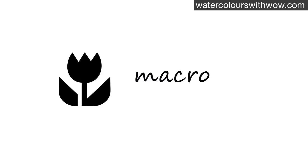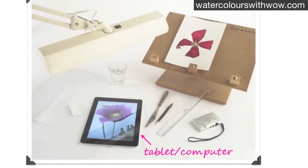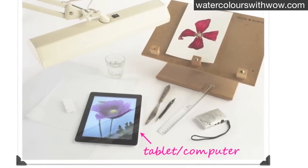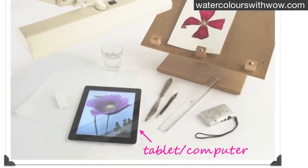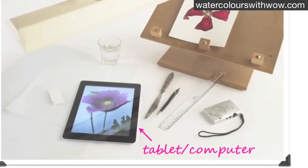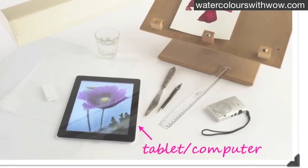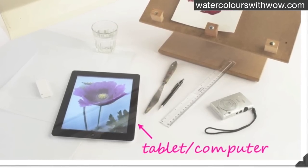There is also no real need to print the photographs out to work from them. As you saw in the other materials video, I suggest you use a tablet like an iPad or even a laptop or desktop computer to view your photographs on. Although different screens vary a bit in quality, with Apple ones seeming to have the most accurate colours, you still get a better result than if you were to print out your photos on a home printer. If you do need or prefer to print your photos out, that's fine, but you may want to play around with your printer's settings to try and get the best result you can.